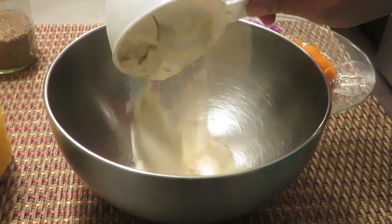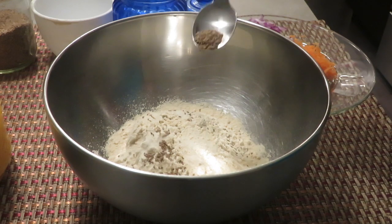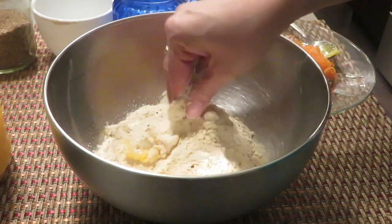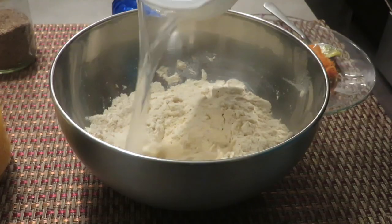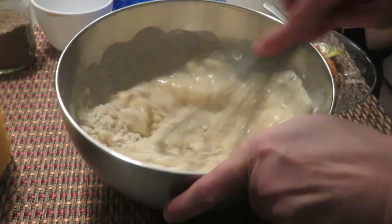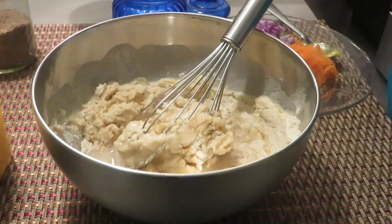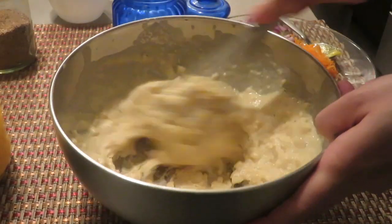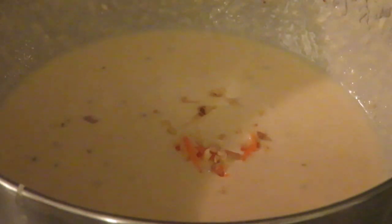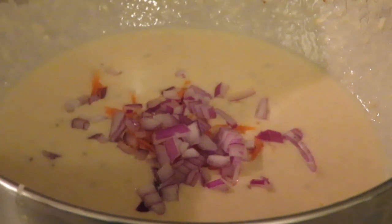The next recipe is aata chila. Take one cup of whole wheat flour, add in some salt, some ajwain, a little bit of ghee or oil, and mix them nicely. Make a batter using water — make sure there are no lumps in the batter. This should be the right consistency. Now add some ginger, some grated carrot, and chopped onion.